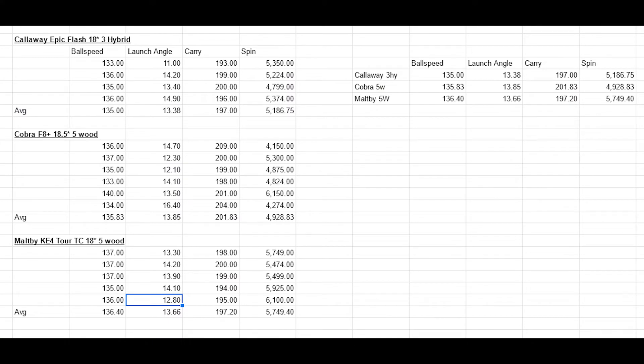So this is the summary of the data that I pulled. I hit several shots with each club and put together a representative average. Ball speed came in at 135, 135, and 136 — so the Maltby actually averaged a slightly higher ball speed by about one mile per hour. Launch angle was about 13 degrees for all of them. Carry was between 197 and 201 yards, and backspin was at about 5,000 RPM. Overall, I felt the Maltby performed extremely well, and the numbers are definitely in line and very comparable to what I would get from another major OEM. It's definitely hanging in there with the Cobra and Callaway offerings.